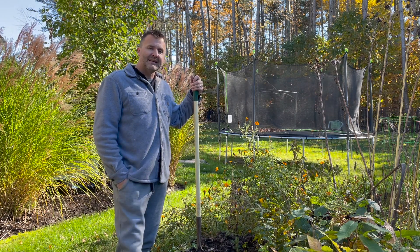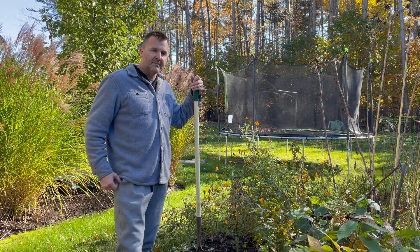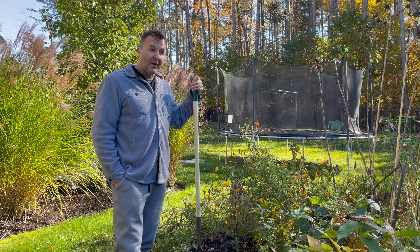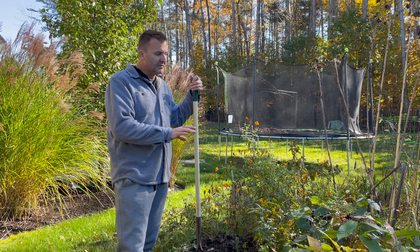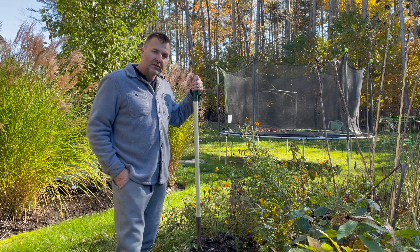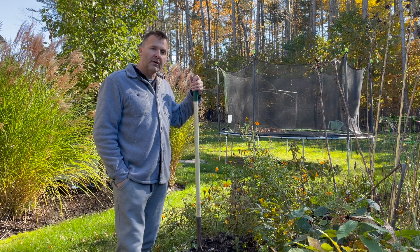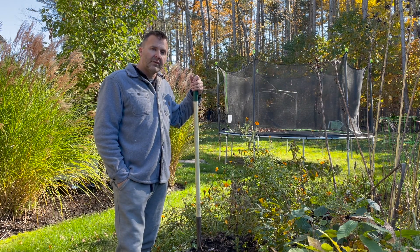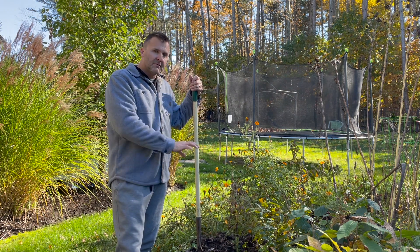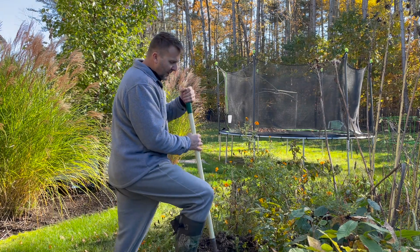I just hate digging and putting them in because you have to protect them from predators — mice, voles, chipmunks, and rabbits. They will eat these to the ground. So I'm working on getting these dug into soil so the roots don't freeze, and then I have to put some sort of hardware cloth around it to prevent mice and rabbits from chewing these to the ground. My back hates digging.